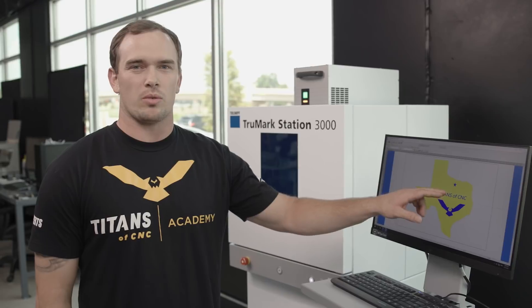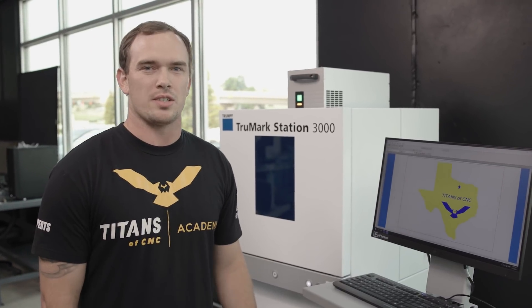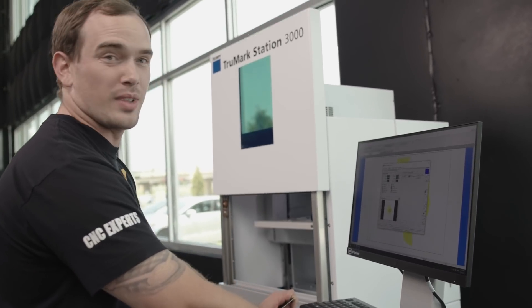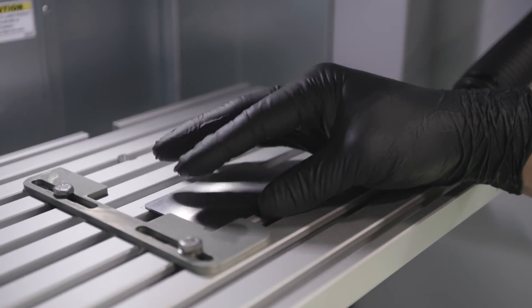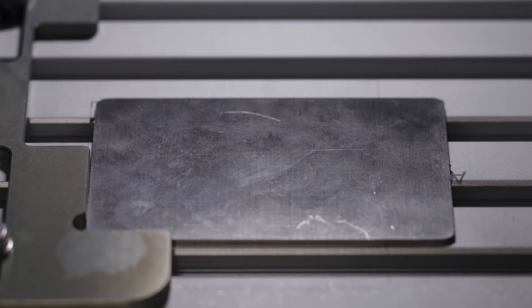This star represents right where we're standing right now in the beautiful state of Texas in Flower Mound. You got to love that sound right there. Now the first process will be engraving our part.